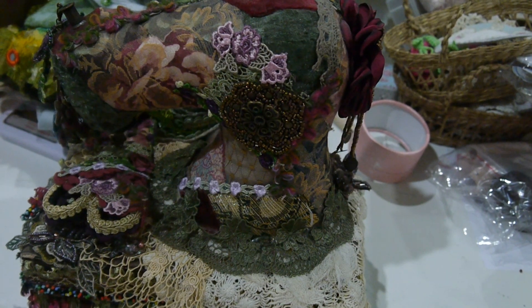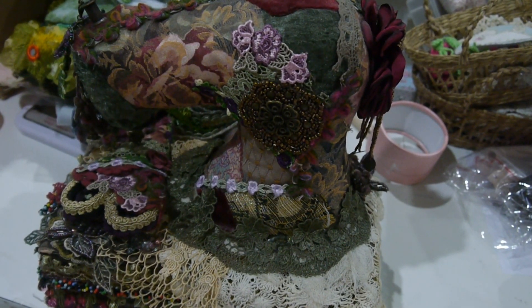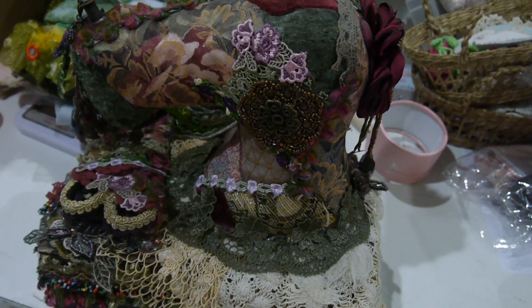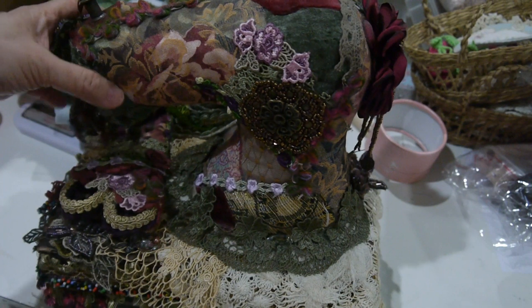Hi everyone, I'm Annie here. I'm back to show you this sewing machine kit in Bohemian style.